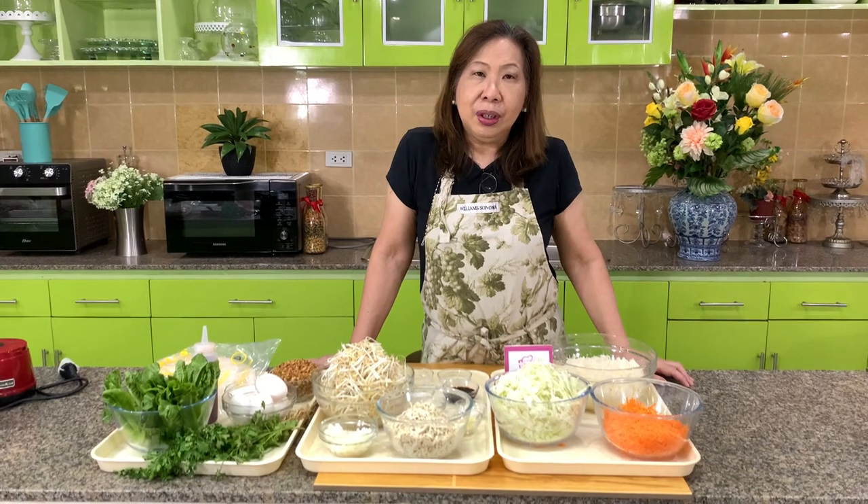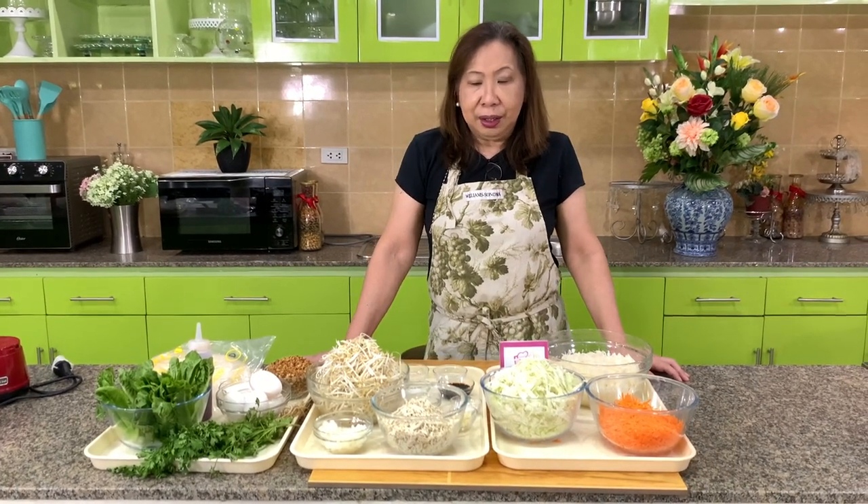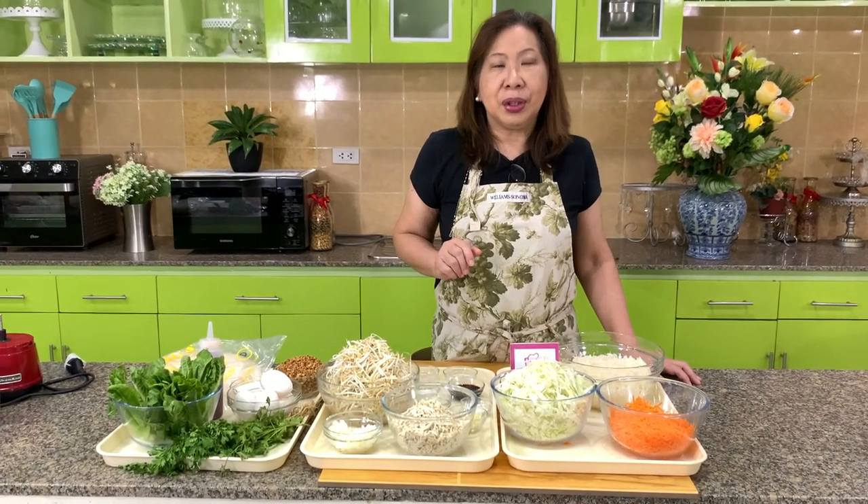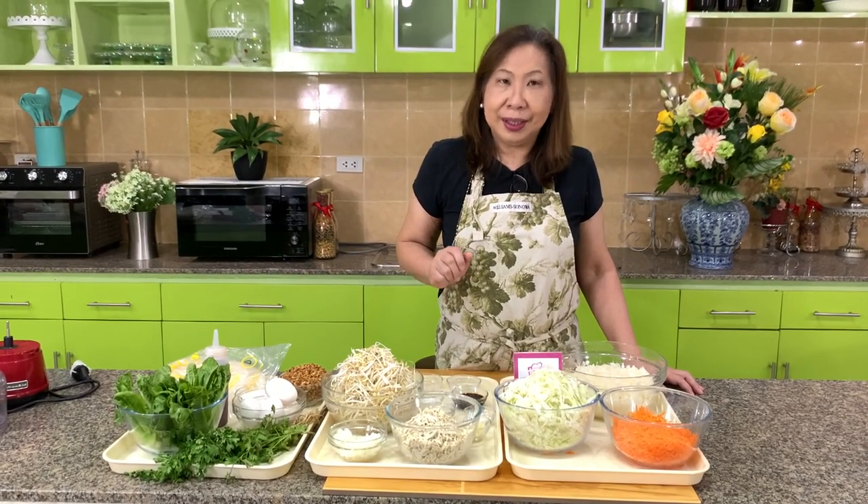Like any Filipino Chinese in the Philippines, this is our comfort food. I'm going to show you today how to make our Chinese Lumpia. Let's get started.